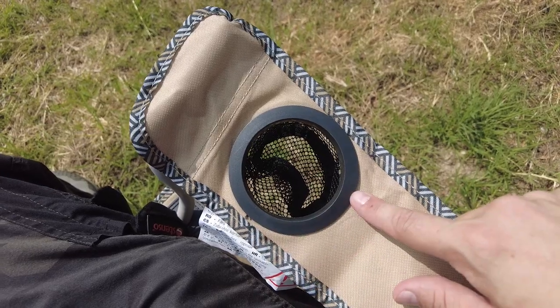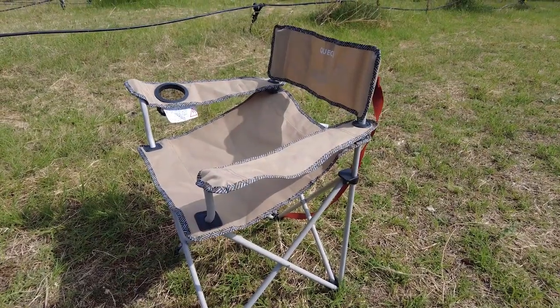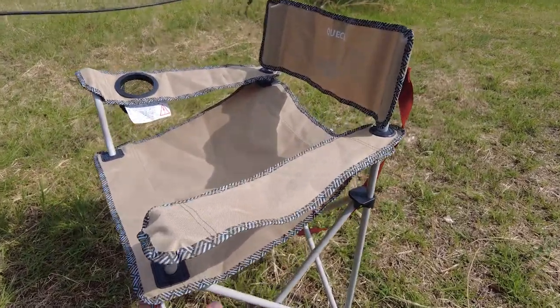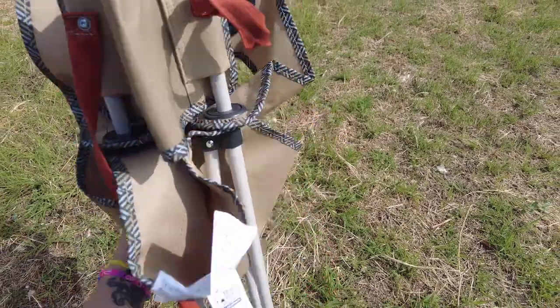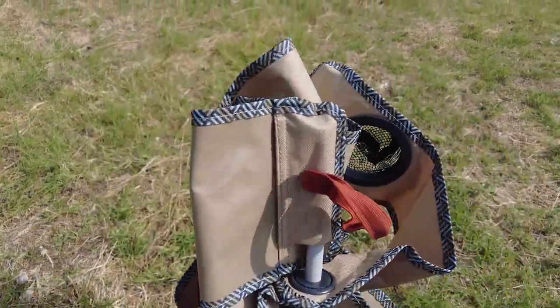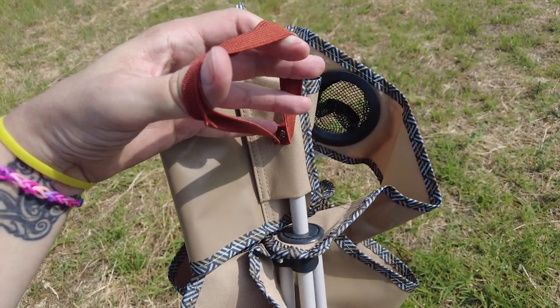It has a cup holder on the right arm of the chair. Putting this chair down is as easy as it was to put it up — in fact, I can do it with one hand. Then simply secure the top together again with the elastic and you're ready to go.